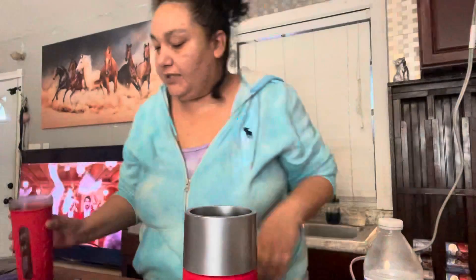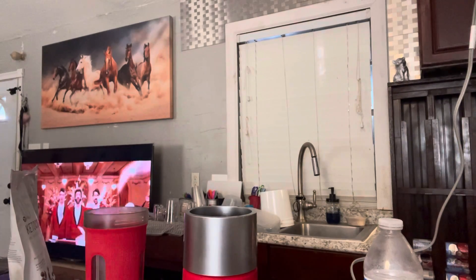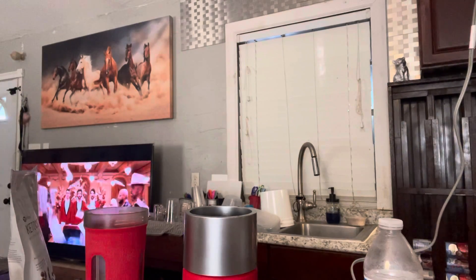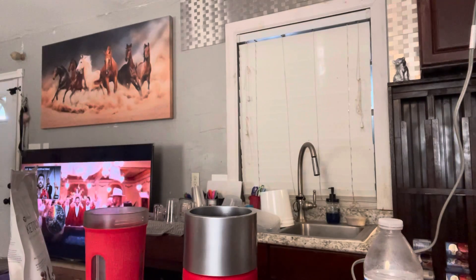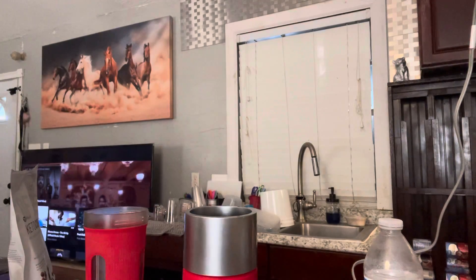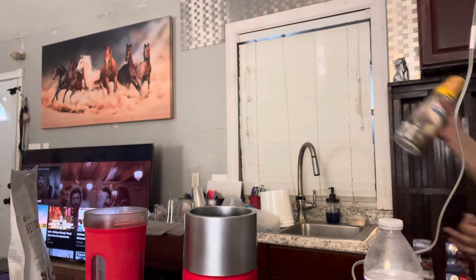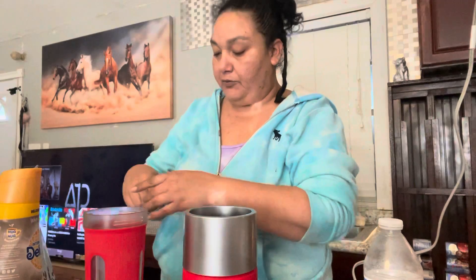It's in the microwave for 30 seconds. Let me get this ready. I'm gonna do white chocolate today, Anna. You didn't get to taste this yesterday. This was good, Mommy. White chocolate! No, for real — it came out really good.